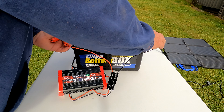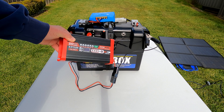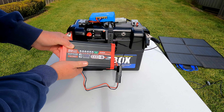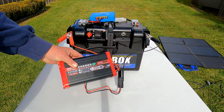So I plug my battery charger in with the switch on, and you can see we're putting in 14.4 amps. When I turn the switch to off, nothing is going into the battery at all.